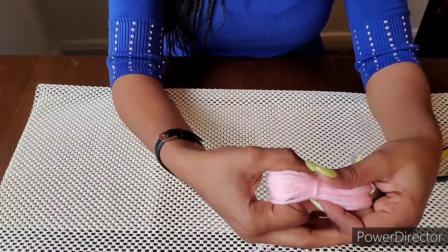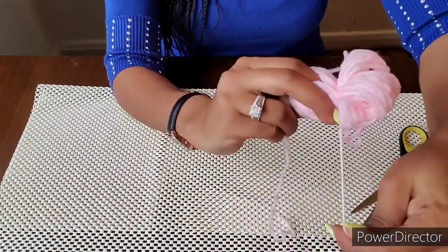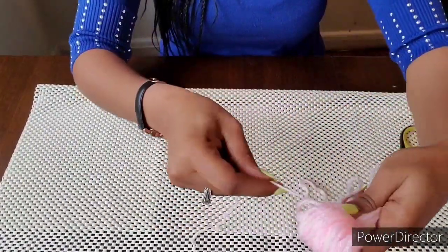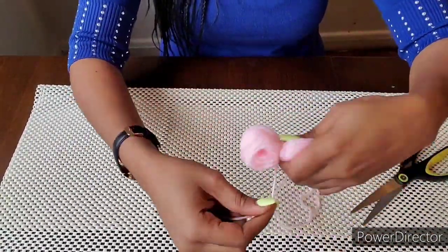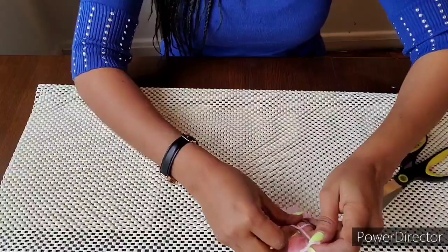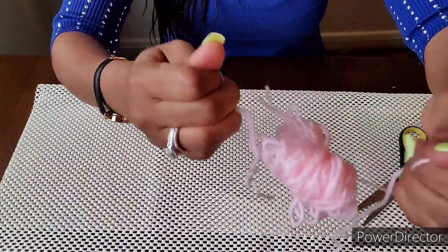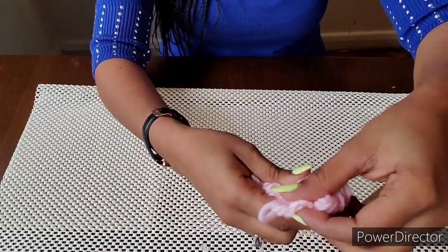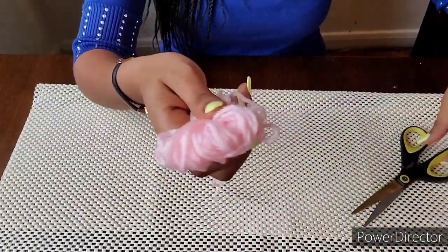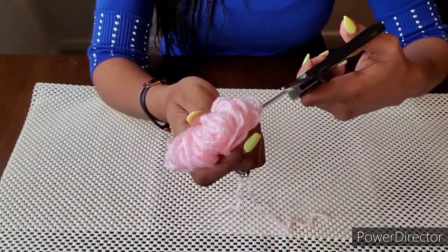Let's cut it out. Now, let's cut it out. If you don't like it, you can cut it out — this is just a little bit more.